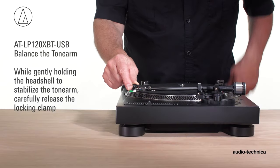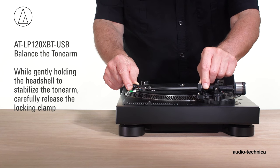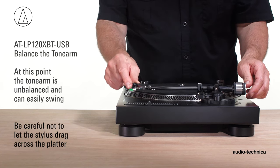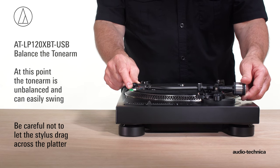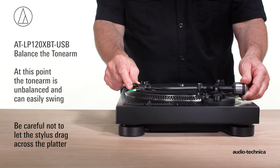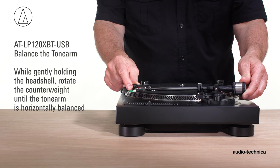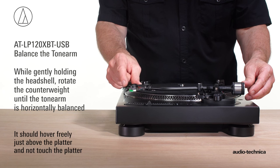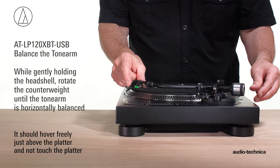While gently holding the head shell to stabilize the tonearm, release the locking clamp. At this point, the tonearm is unbalanced and can easily swing. Be careful not to let the stylus drag across the platter. While gently holding the head shell, rotate the counterweight until the tonearm is horizontally balanced. It should hover freely just above the platter and not touch the platter surface.